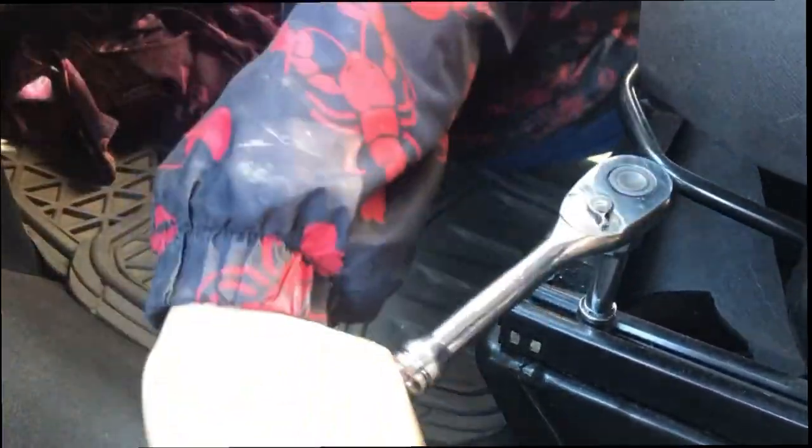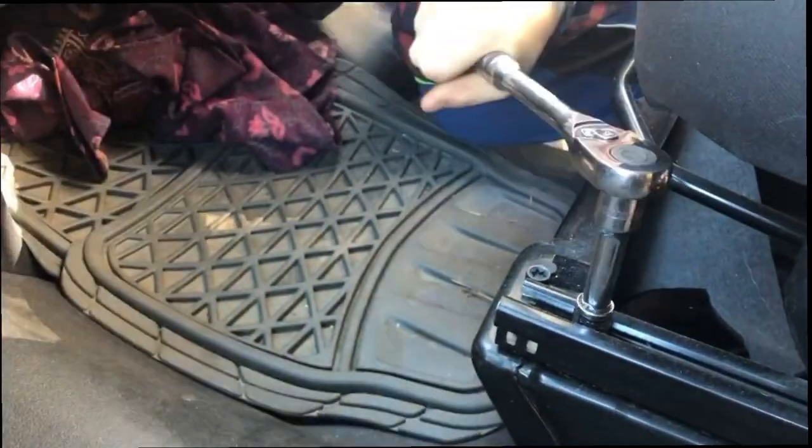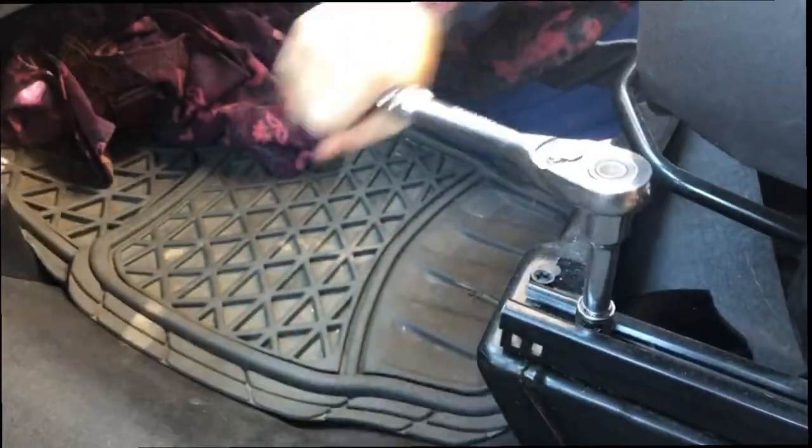There are four bolts. You'll slide the chair forward first, get rid of those first two bolts, then slide it back, get rid of those second two bolts.